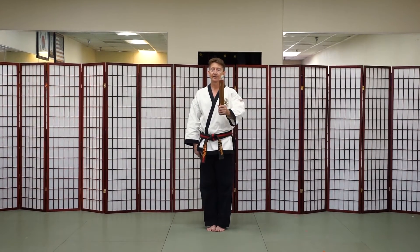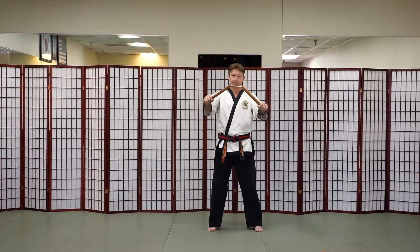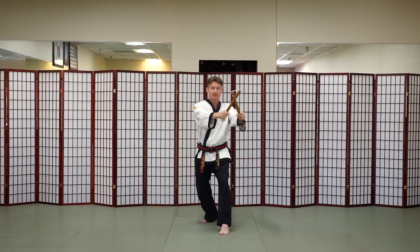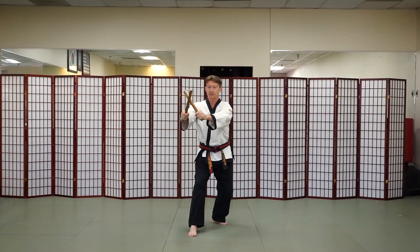So the chunbi position — left hand comes out, grab, step with the left. Stepping forward, back stance, blocking at a 45-degree angle. Left part of the weapon is in front. Back stance again, 45-degree angle, right part of the weapon is in front.